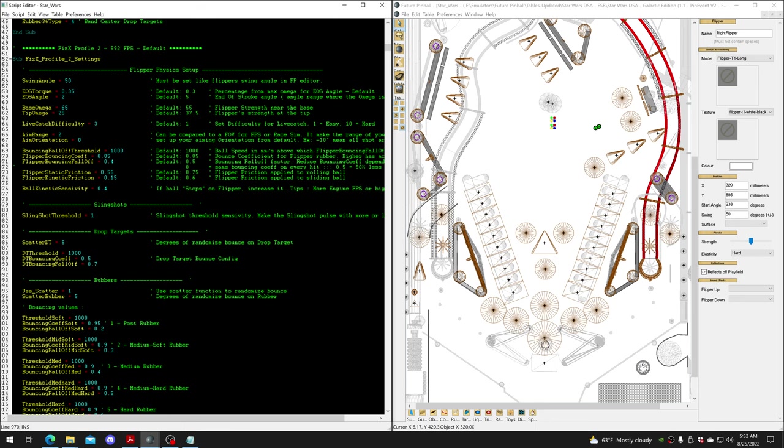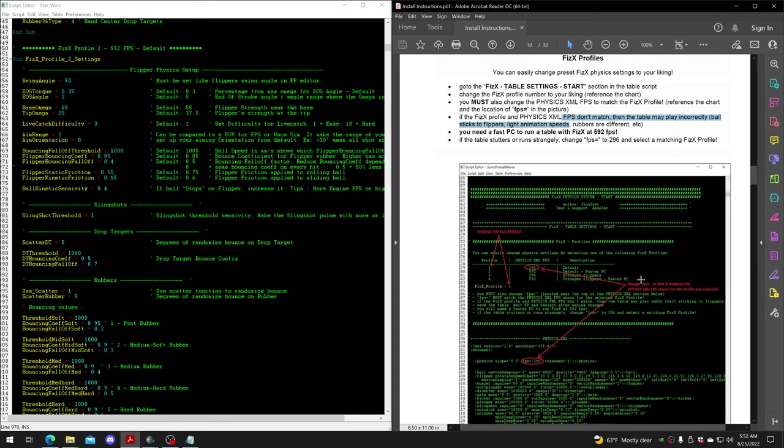Not every physics table is going to have these kinds of options - this is how I'm personally doing it, and maybe others will adopt this. Not all physics tables are going to be the same or have options like this - it comes down to whoever added the options and how they adjusted the physics for their own personal tastes. Always read the install instructions for every table because one table may have different options compared to others.